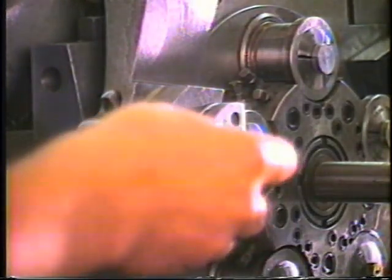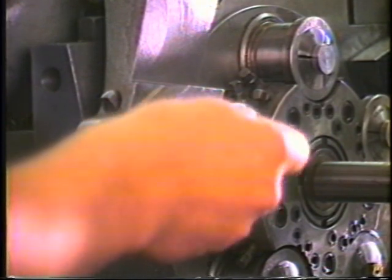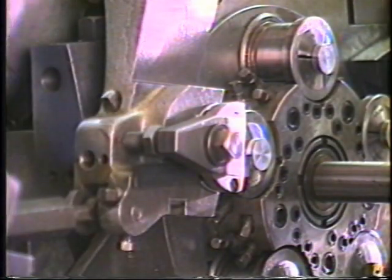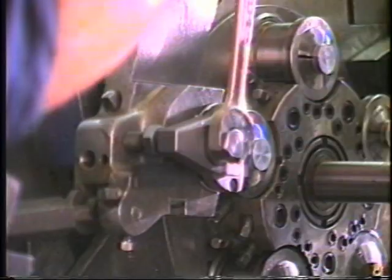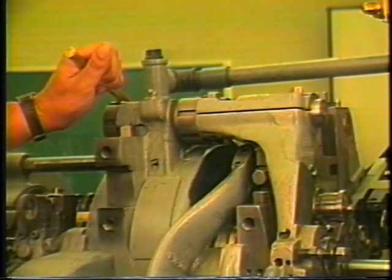When installing the Cut-Off tool holder in the machine, the pin in the holder is placed in the hole in the adjusting plate that will bring the tool closest to center. The layout may now be scaled and the Cut-Off arm positioned the proper distance from the face of the work collet.